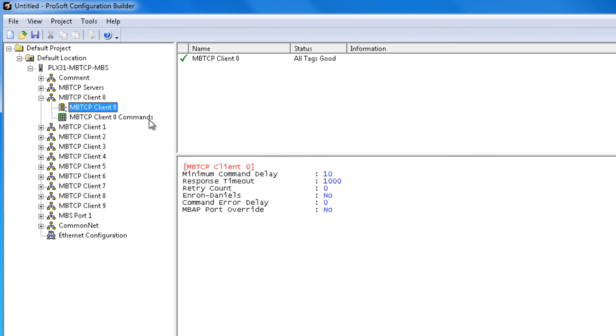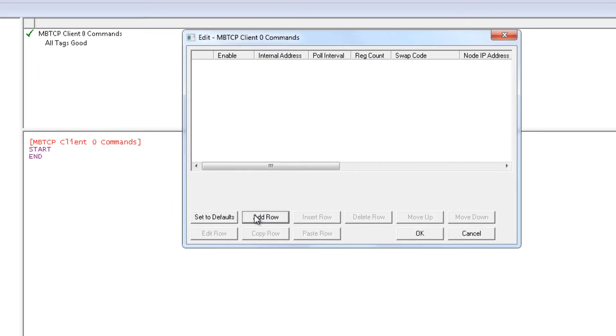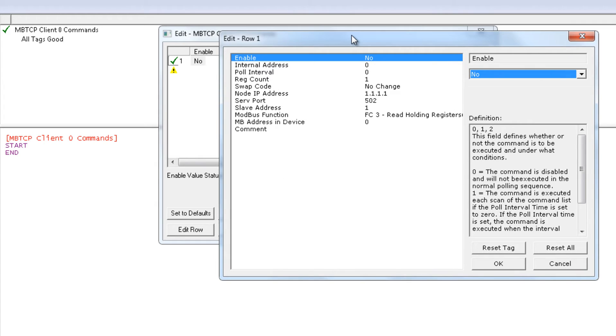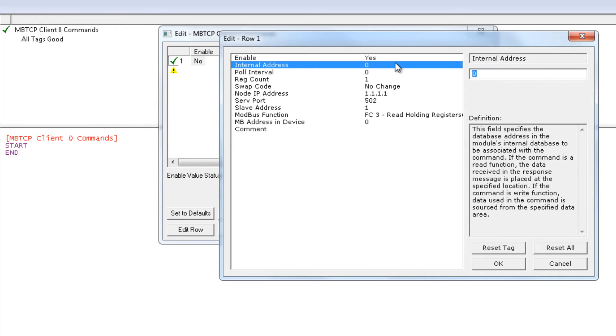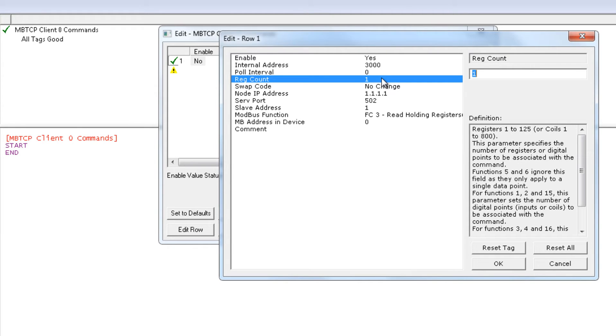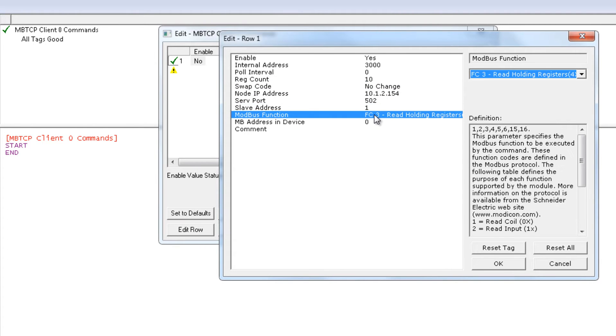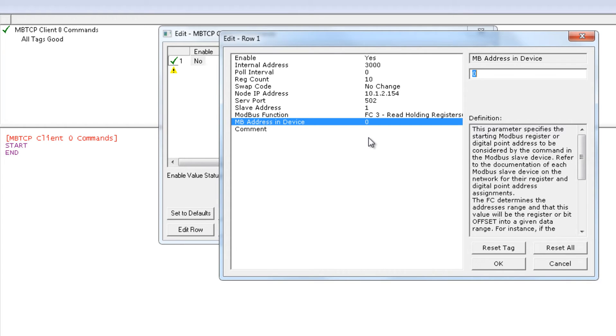Next we'll click on MBTCP Client 0 Commands. We'll click Add a Row and then edit that row. We'll enable the command and change the internal address to 3000. We're going to change the register count to read 10 registers. The destination IP address that we're going to read from is 10.1.2.154. Slave ID we'll leave as 1. Function code 3 — read holding registers — and we're going to read from address 21 in the target device. Click OK, and that's it for that command.